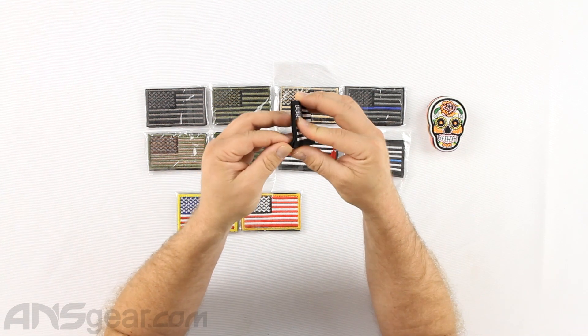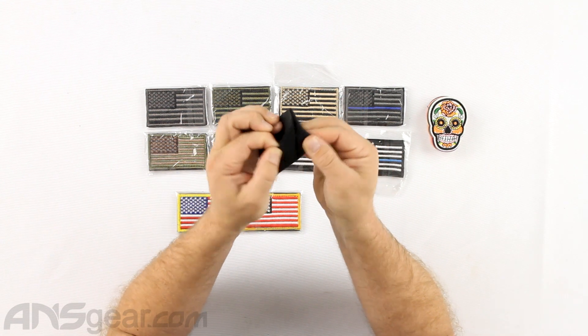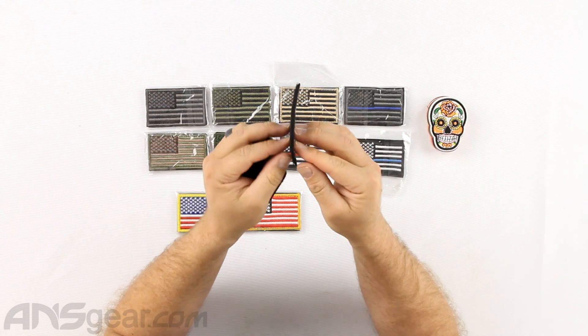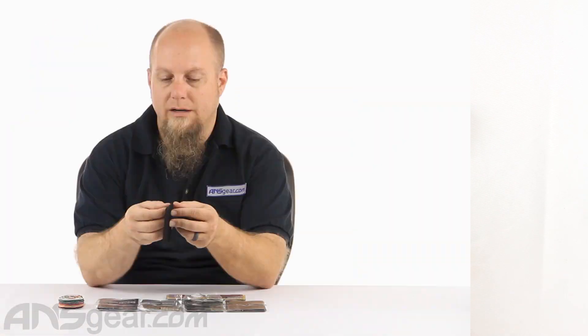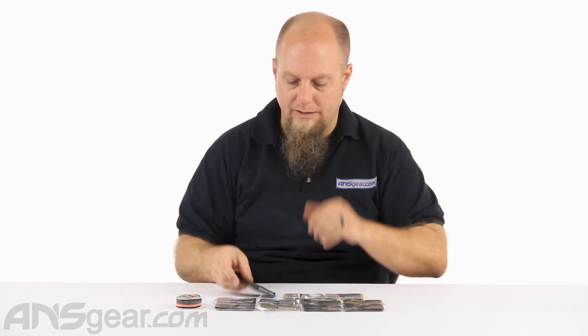These patches are Velcro. You can't just peel them apart — that is where the patch is attached to the Velcro backing. It's stitched together, but if you pulled hard enough you could probably get it to come apart, so just don't do that. Again, these are $2.95 each for these Velcro patches.